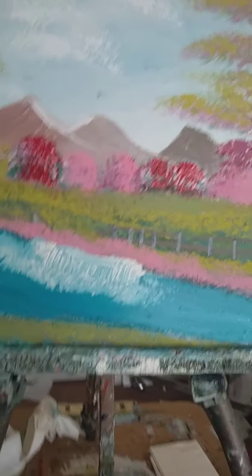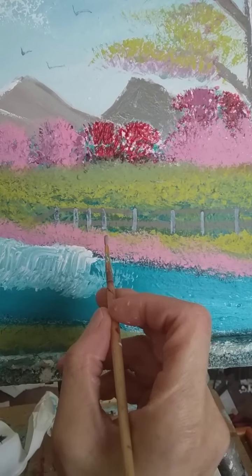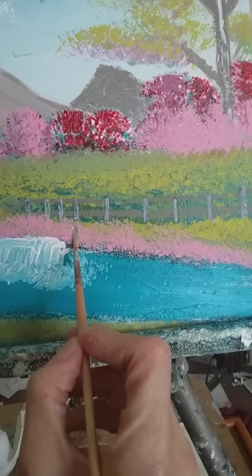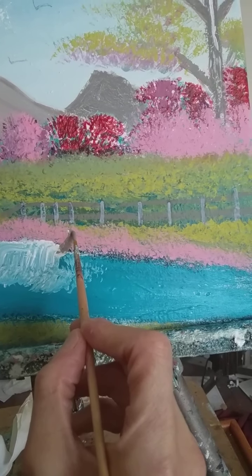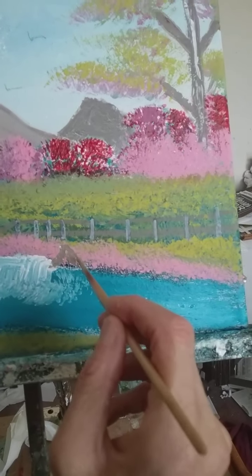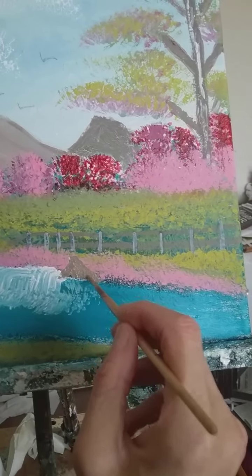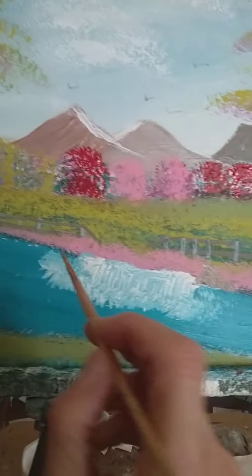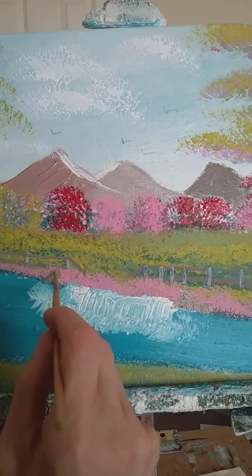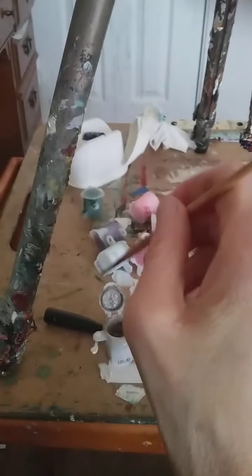If you want, you can put a rock in — like that. See, there's a rock. Here's the paint I'm using.